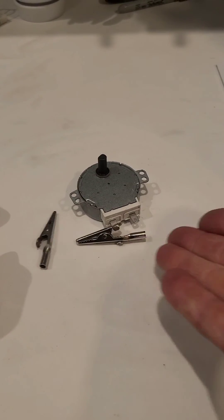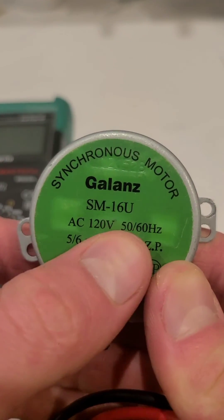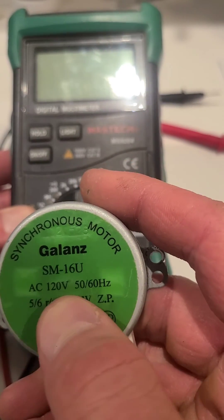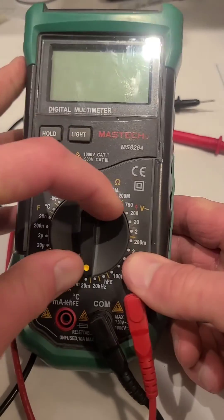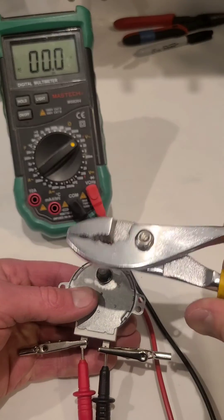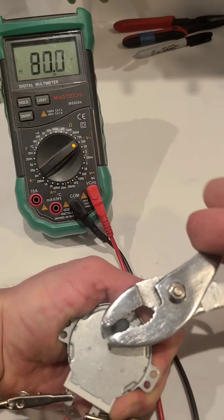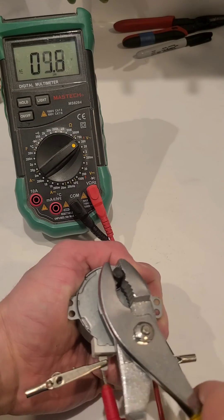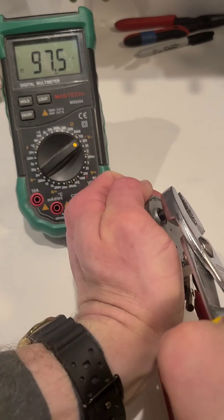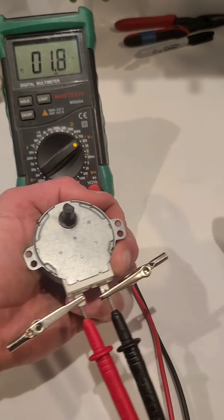Now the neat part about this is that the reverse is true as well. If you were to take a motor — in this case an AC motor, which is why we're going to be putting it on AC voltage just like in our previous videos — and you were to spin it, you will get a voltage and current out of that. So in this case I'm just grabbing a pair of pliers here and giving it a crank. I was able to get it up to about 100 here on the next spin, which was actually pretty good. And that's the basic principles of motors and generators, guys.